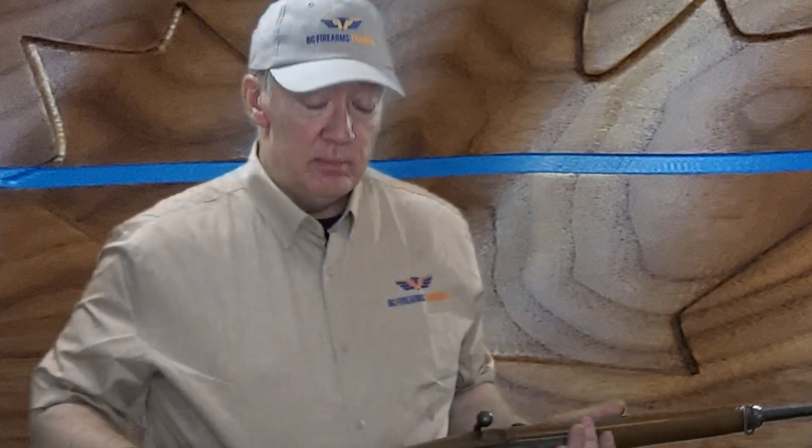Hello everybody, Rick from BC Firearms Training here. Today we're continuing in our video series of how to clear firearms safely to the standard for the Canadian Firearms Safety course. The firearm we're going to be looking at today is the bolt action, and I have three bolt actions that I'm going to demonstrate. The first bolt action I'm going to demonstrate is the Mauser.